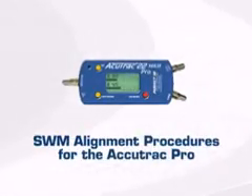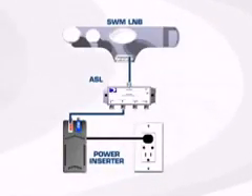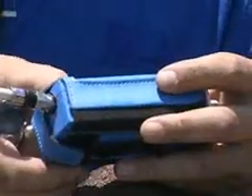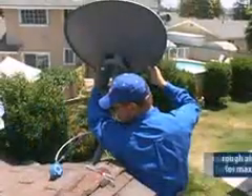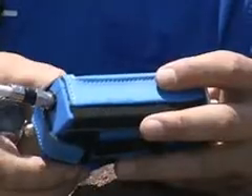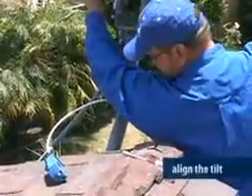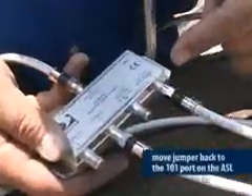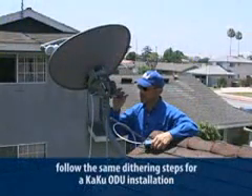Now let's look at the alignment using the AccuTrack Pro. Follow the same instructions for connecting the ASL to the power inserter and ODU. Connect the 101 port to the meter at the 101 input. Turn the meter on and view the 101 satellite signal, then rough align the ODU to get maximum gain. Once you have the highest signal level, connect the jumper to the 119 port on the ASL and set your meter to read the 119 satellite. Now align the tilt. Once rough aligned, move the jumper back to the 101 port on the ASL and fine tune using the dithering process covered in the KAKU ODU certification course.